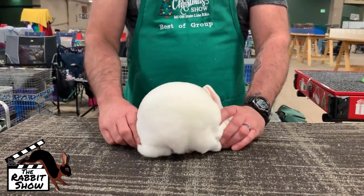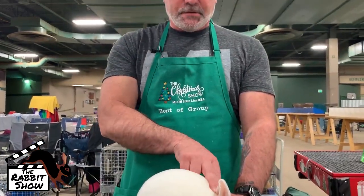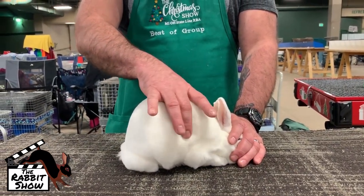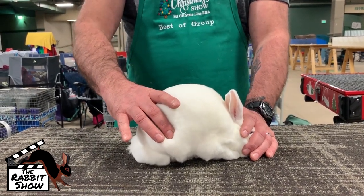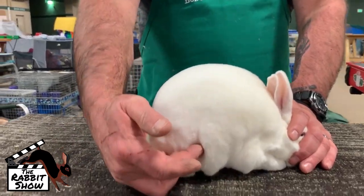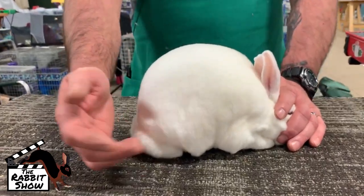With a mini Rex, what you'd like to see on a perfect mini Rex, you'd like to see a little short shoulder, small in depth, that actually comes out a little bit more on the width to a point at the hind quarter, rounds well. The high point of the rabbit, you'd like to have over top of the loin.